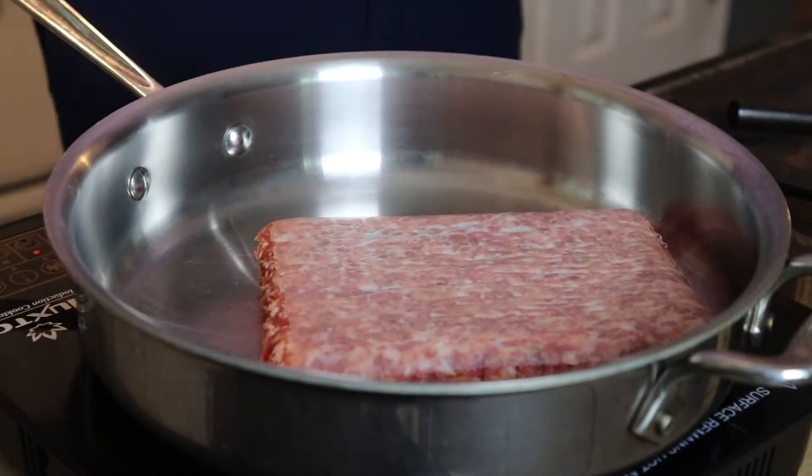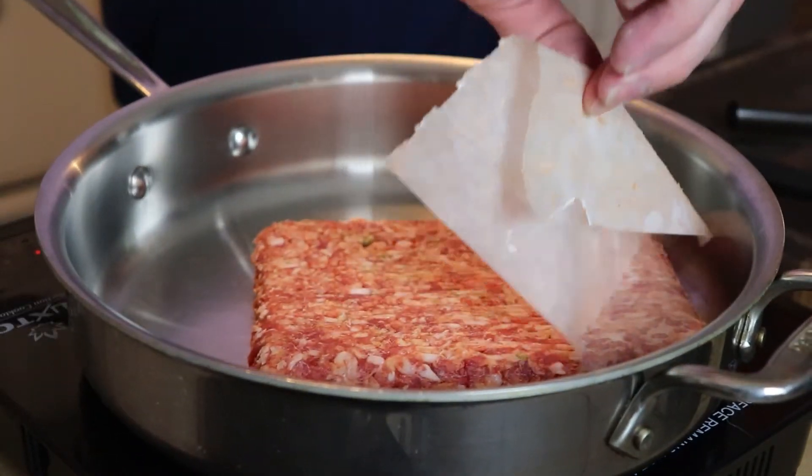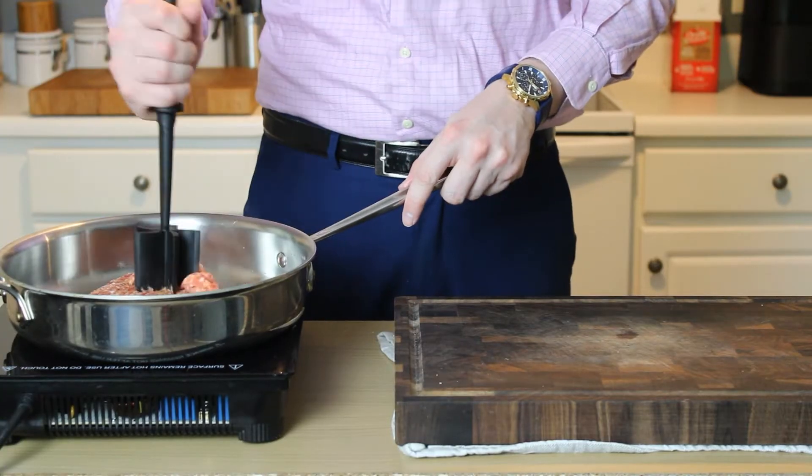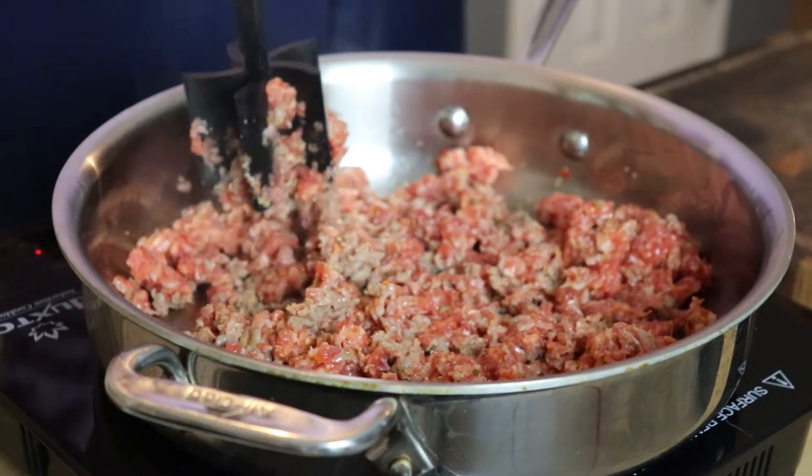First step is to put a skillet over medium heat, add in your sausage — remove the paper unless you're into that sort of thing — and go ahead and cook it and crumble it for 4–5 minutes over medium heat until it's just about cooked through.